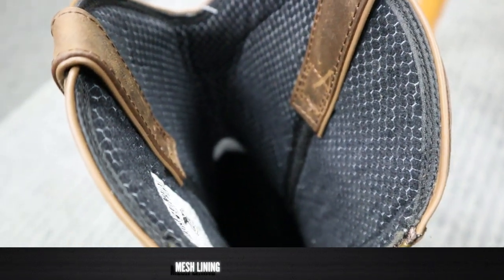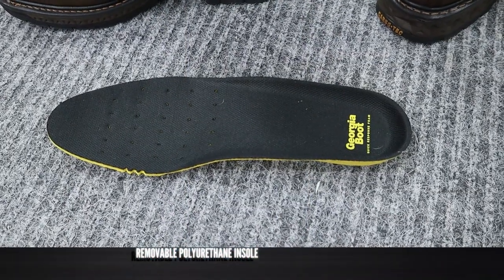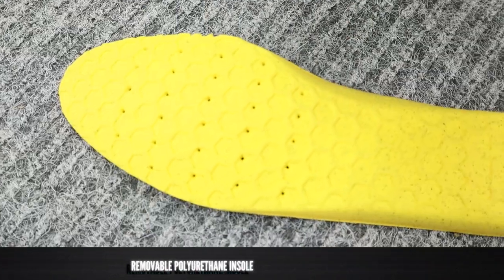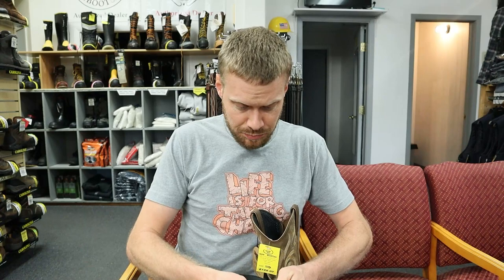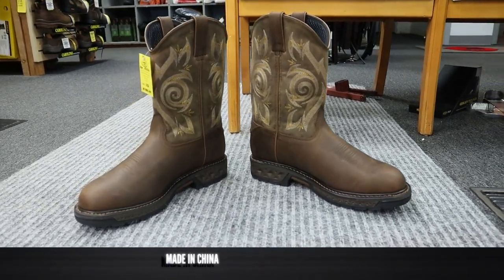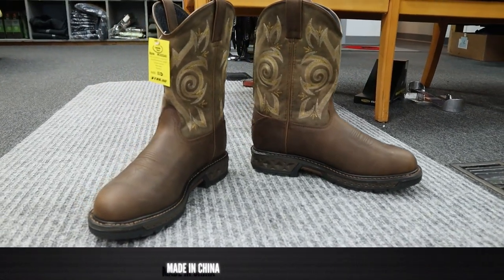On the inside it is mesh lined and it feels a little bit insulated as well. I'm not a huge fan of the mesh lining because it tends to tear much more quickly than leather lining will. For an insole, we have a polyurethane foam insole with a cloth lining top and it does have some perforations around the ball of the foot for breathability. It looks like a pretty nice insole and I'm excited to try this boot on. It comes in at $159 here at Bighorn Boots and this Georgia boot is also made in China.